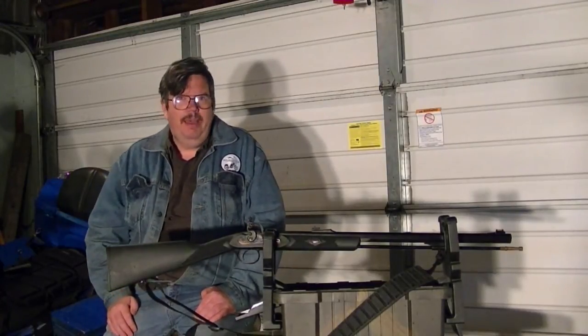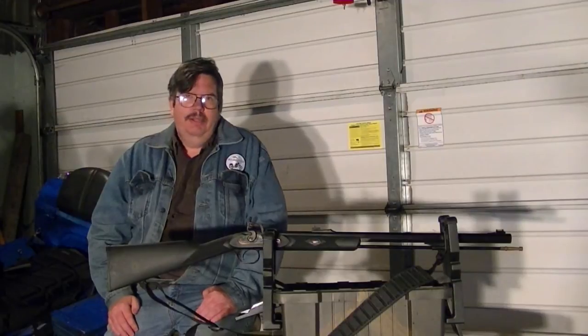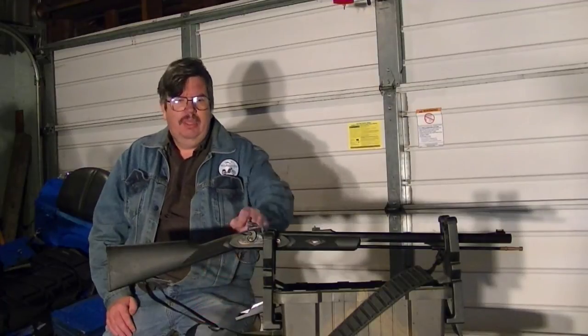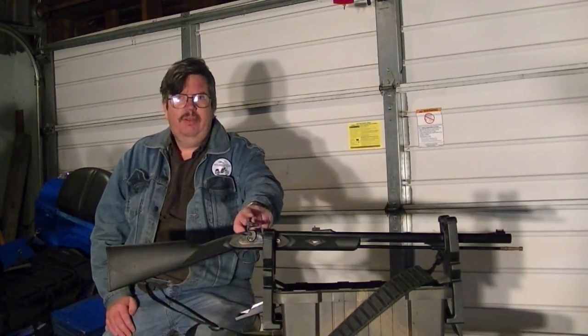This just happens to be a Traditions PA Pellet. It's actually created in Spain and put together right here in the United States. The PA Pellet — you might ask what is that? Well, it is a muzzleloader flintlock. It has the flintlock right here, which I'll give you a better view on.